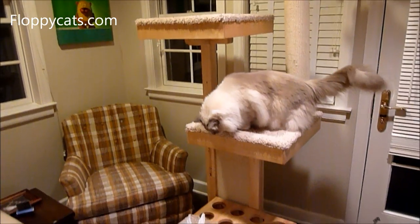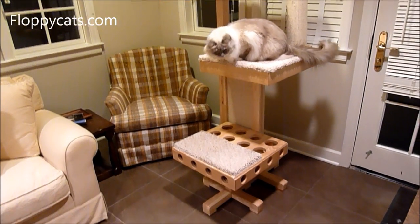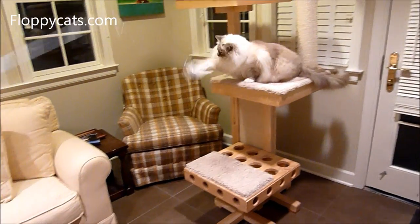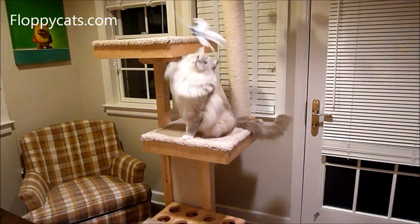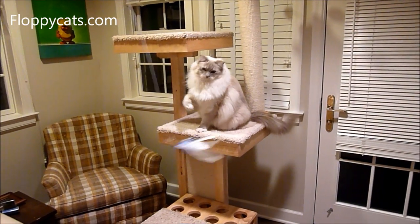Wand toys are great — in addition to helping your cat exercise and getting them into their natural state of hunting and pouncing on prey. But they're also great if you're doing a video and you're trying to get your cat's attention or take pictures of them. It's a great way to get their attention.